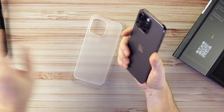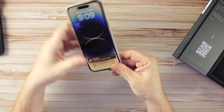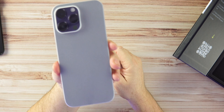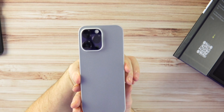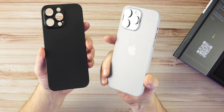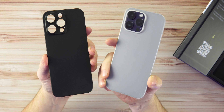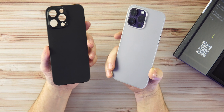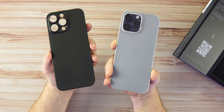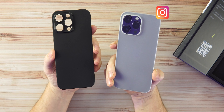If you're new to the channel, hit that like and drop a sub. Let's check out the Tack ultra thin cases. The packaging is very nice and very clean — a simple box with a beautiful matte finish. Love matte black on anything.